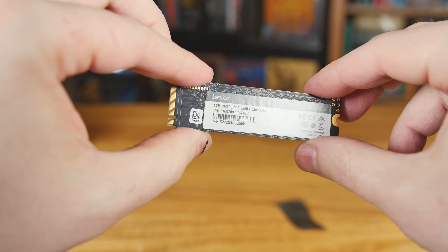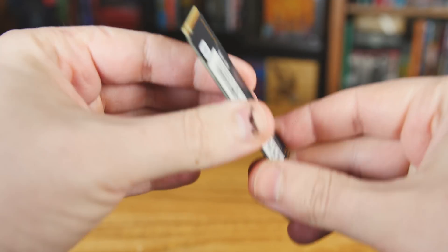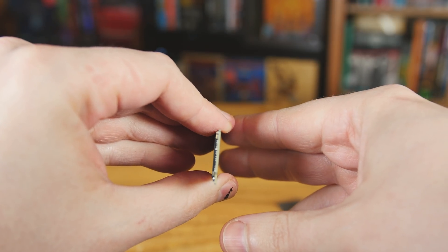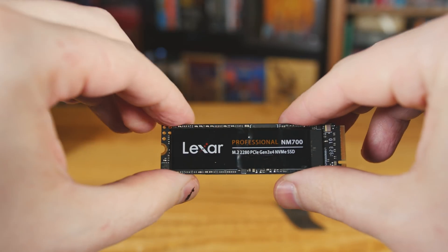They advertise a lot of shock-resistant stuff. There's no moving parts — that's something if you're moving over from a spinning hard drive from the days of yore, you're not going to worry about at all with this. But they advertise it kind of heavily, how durable it is. It's as durable as just about every other M.2 on the market.